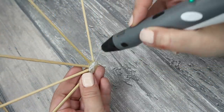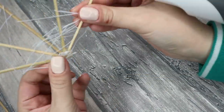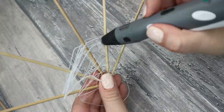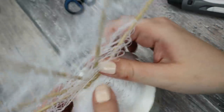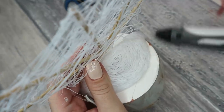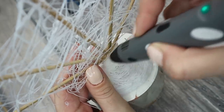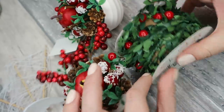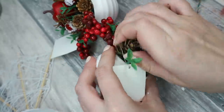Then I take my 3D pen again and I just turn it around the sticks in different directions, creating some messy structure. Then I'm attaching this thing to the headband also with a 3D pen. Now let's decorate it — I've got here some Christmas decorations and I'm going to break it all down and attach it to my crown.